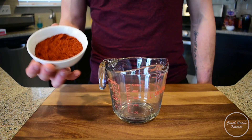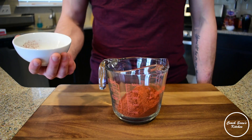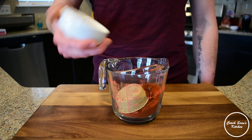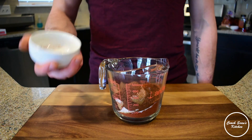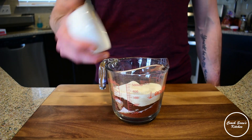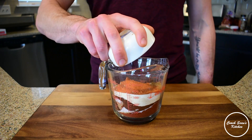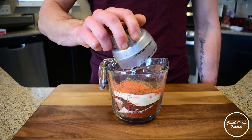We're going to start off by making our rub. Into a bowl I'm going to put some paprika, some brown sugar, salt, chili powder, garlic powder, some onion powder, cumin, cayenne pepper, and then finish it off with some freshly ground black pepper.